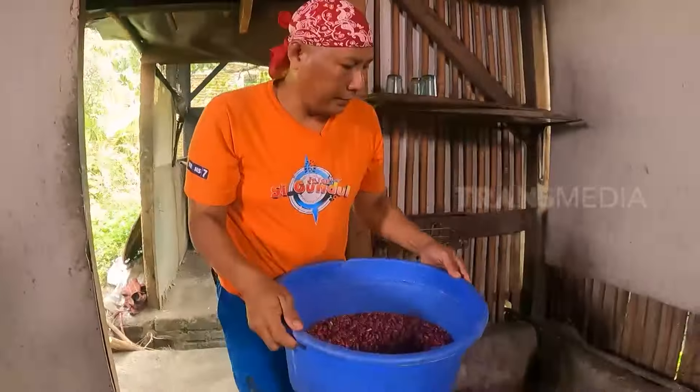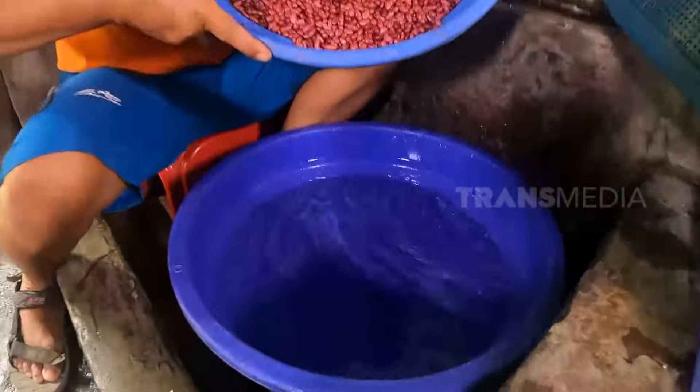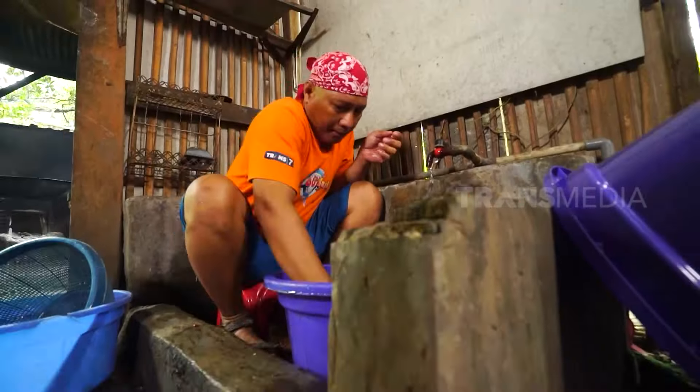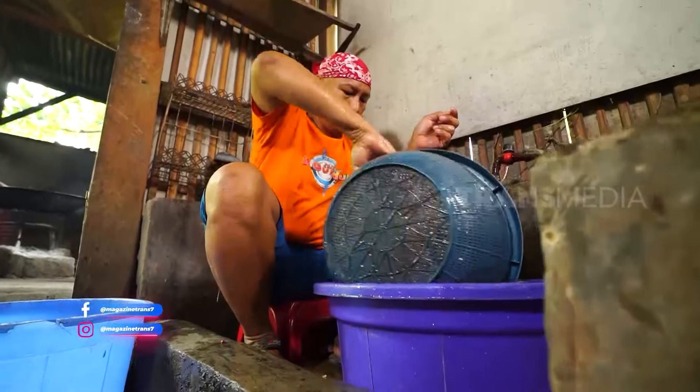Aku mulai dari cuci kacang merahnya dulu. Kacang merah atau biasa disebut juga kacang jogo seringkali diolah jadi beragam panganan. Biasanya buat campuran sop, rendang, dan juga es. Ibu-ibu suka masak kacang merah juga nggak nih?